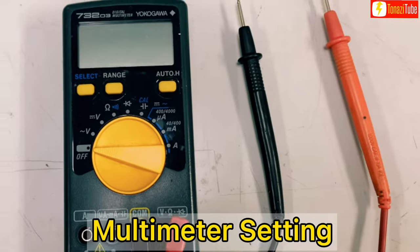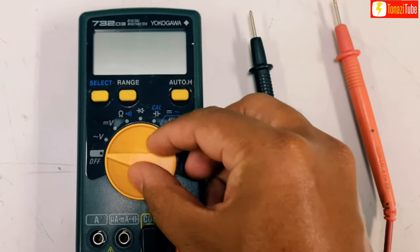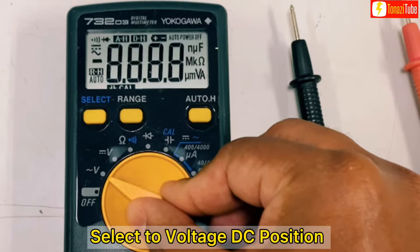Multimeter setting: select to the voltage DC position.